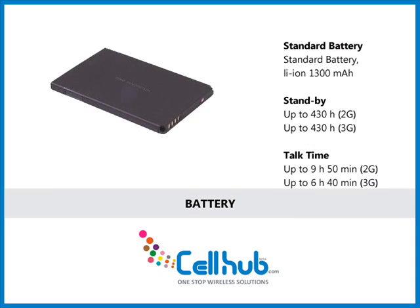The cell phone has a strong 1300 mAh battery which lasts up to a maximum of 430 hours for 2G and 3G in standby. In talk time mode, it lasts up to 9 hours 50 minutes for 2G and up to 6 hours 40 minutes for 3G.